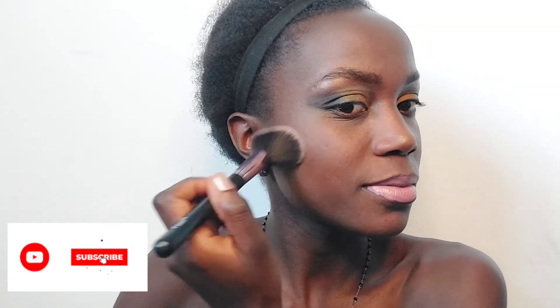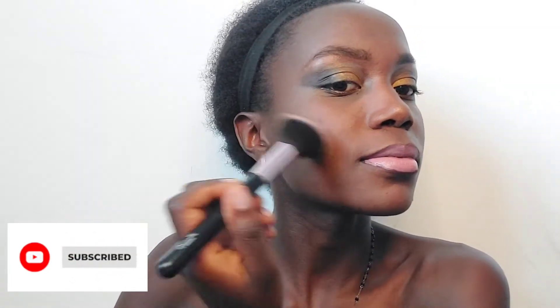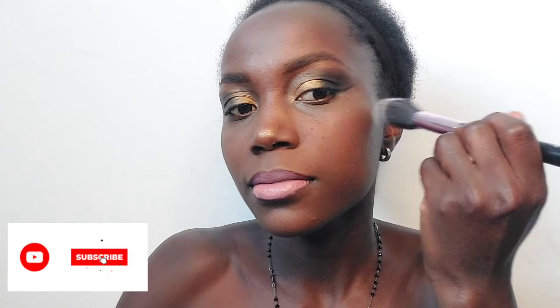Sorry guys, I have to wait for my lips to dry — that's why I'm trying to powder my face.